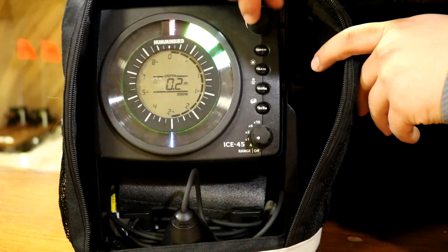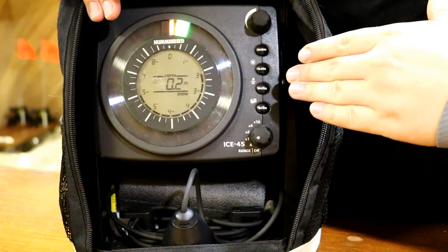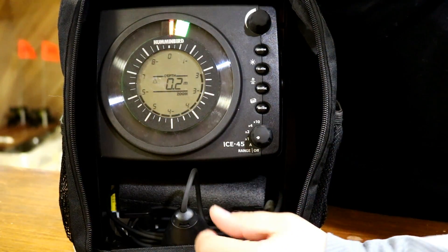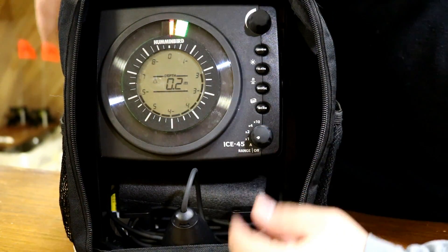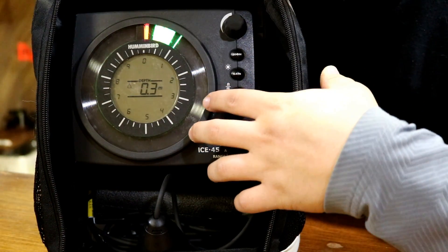The feature I like the most about the unit would be the zoom feature, which allows you to zone in on a certain area of the water column so you can better see the separation between your bait and the fish that you're going after.